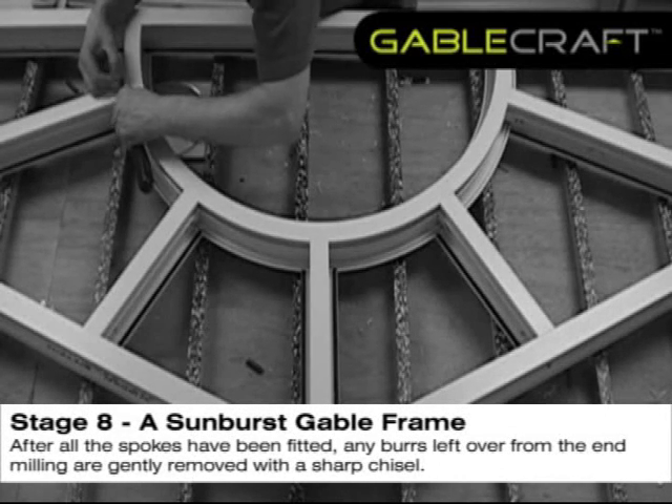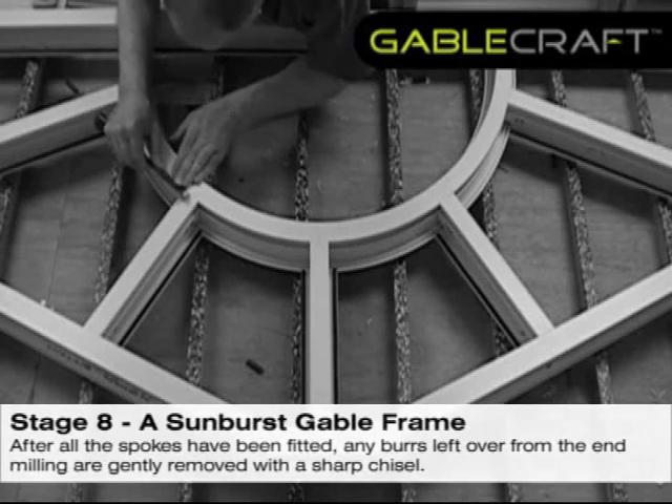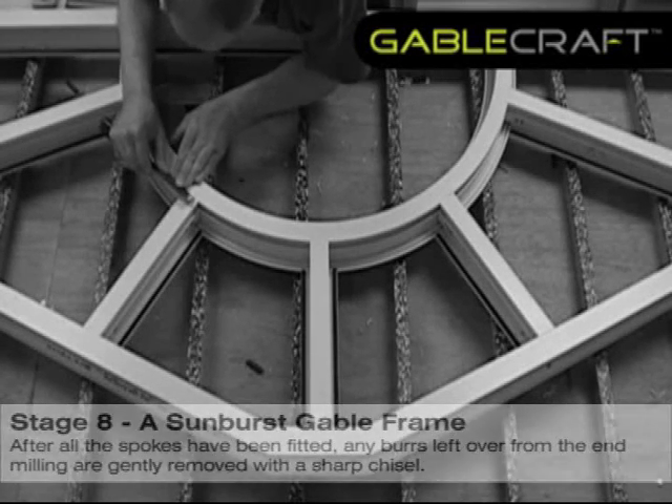After all the spokes have been fitted, any burrs left over from the end milling are gently removed with a sharp chisel.